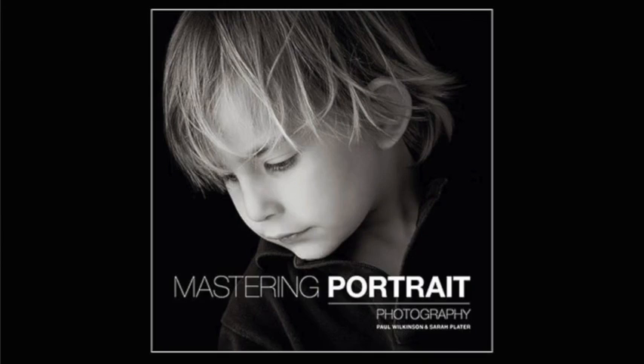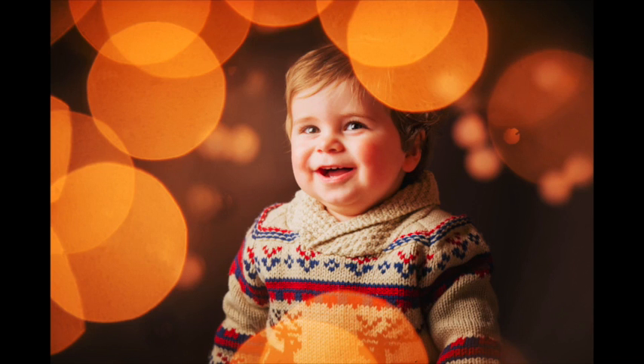Hi, my name is Paul Wilkinson and along with Sarah Plater I'm the co-author of Mastering Portrait Photography. In the next minute or so I'm going to describe how we created this image of Cassius with Christmas fairy lights.